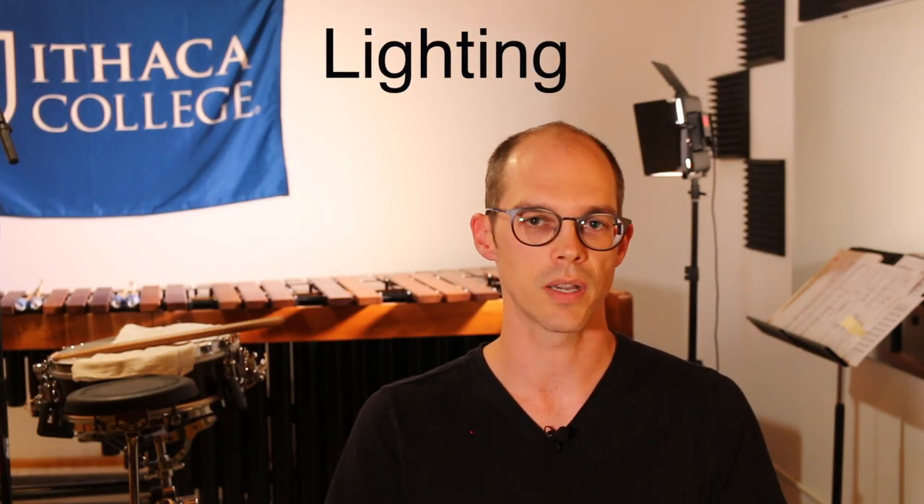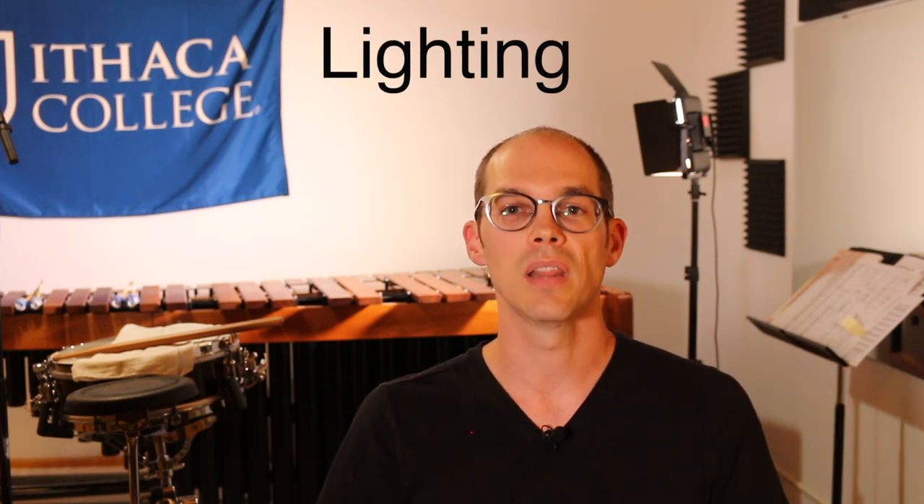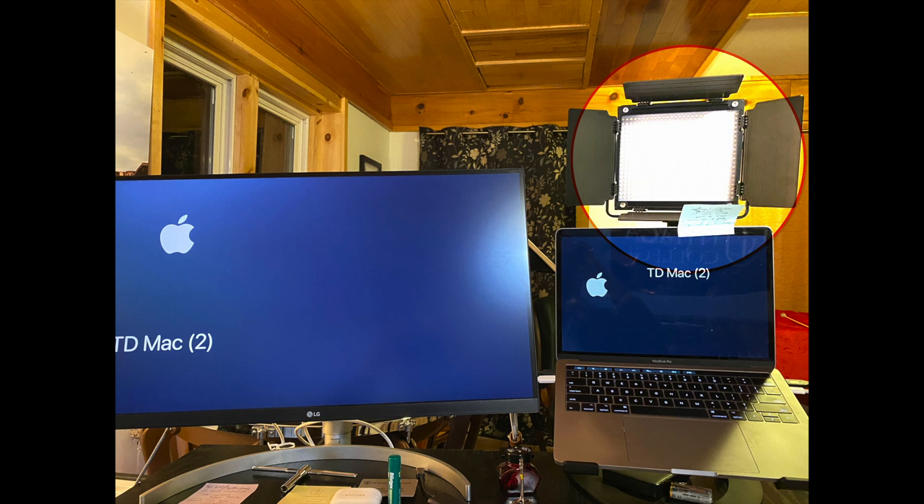The next thing to think about is lighting. Where is your light coming from? Is it coming from a natural light source like a window, or do you have different lights plugged in around your space? My space is naturally dark, so I had to outfit it with different kinds of lights to help my viewers see me clearly. If the lighting is too strong behind you, you're going to look like somebody in the witness protection program. It's nice to have the light coming from the front so it can illuminate your face. I've chosen to have my light directly over the top of my laptop so I can control it and reach up to move it if I need to.